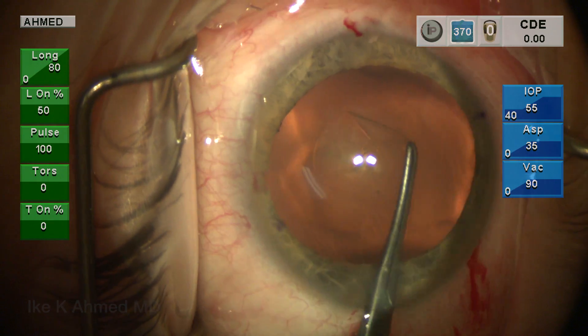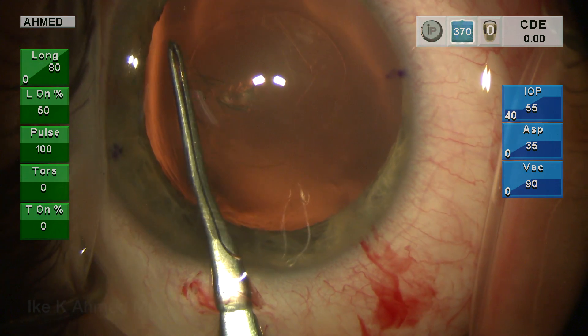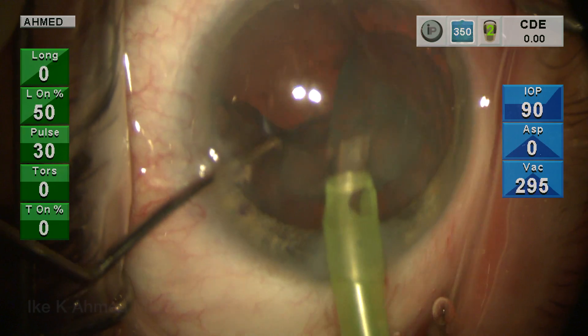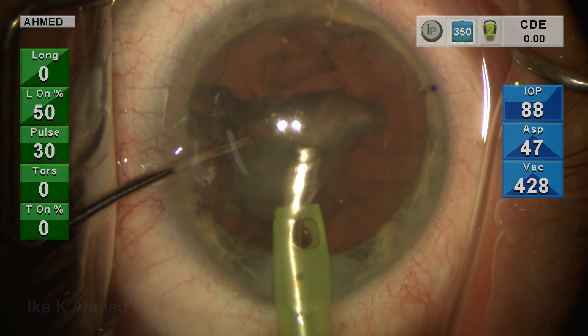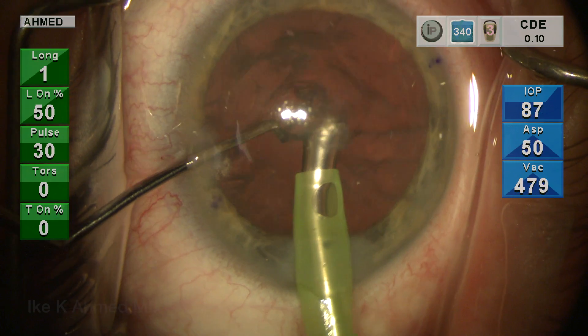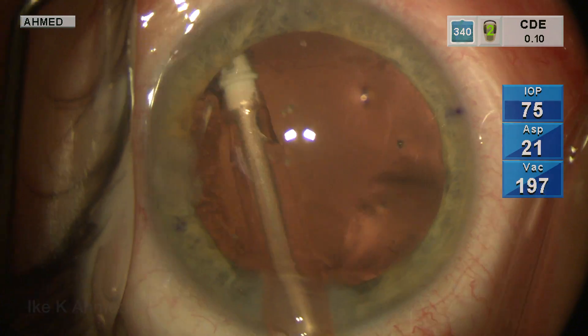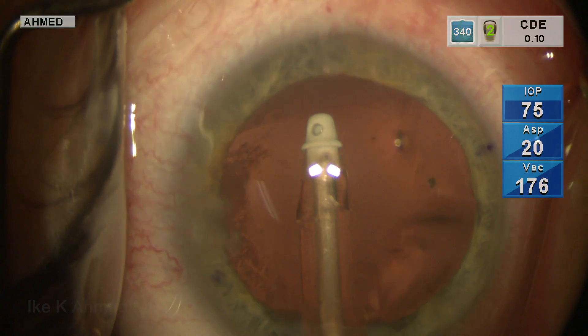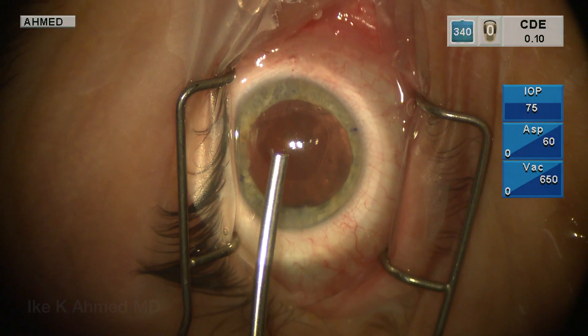Our goal here was first to remove the cataract, examining for any potential zonular weakness with a history of trauma. Her zonules appear to be fairly stable after the capsulorhexis was performed uneventfully. Phacoemulsification and IA of cortex is performed uneventfully, and we'll proceed in this case to place a capsule retention ring here just for security purposes and to ensure adequate centration, especially since we're considering the use of a multifocal lens.